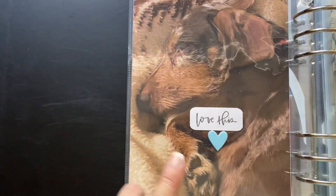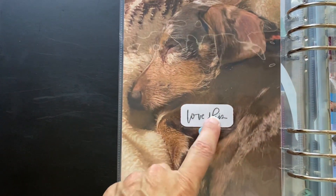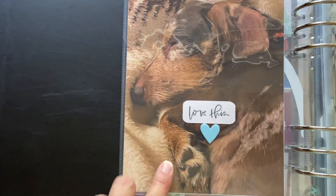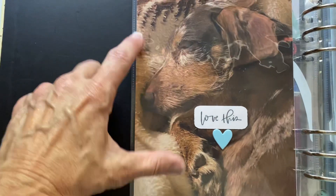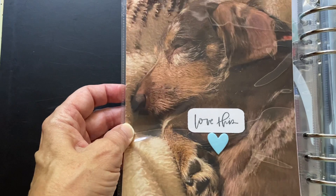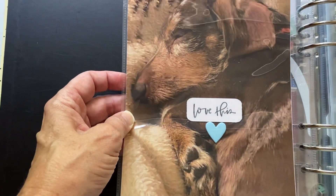Here's Chloe that night. This is a fabric piece from the kit and a chipboard heart from the kit — she was laying there. I know it's hard to see her because the blanket is the same color as she is, but I hope you can see it.